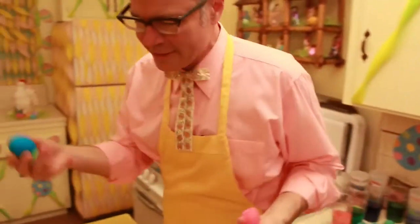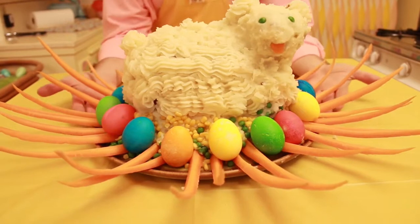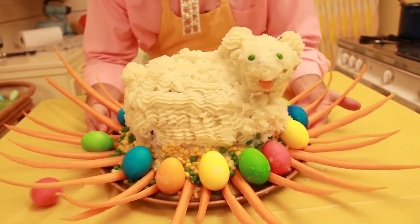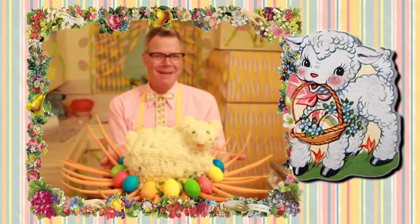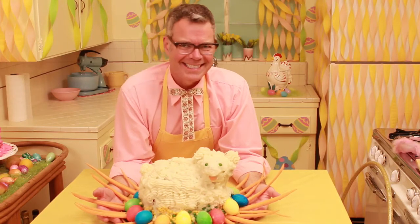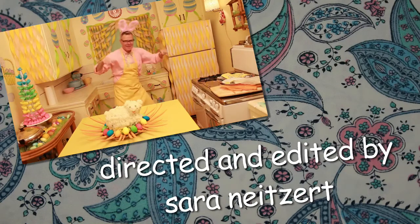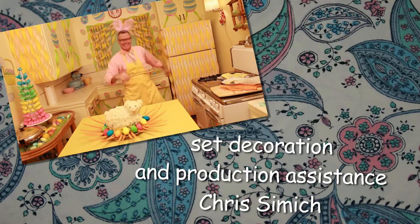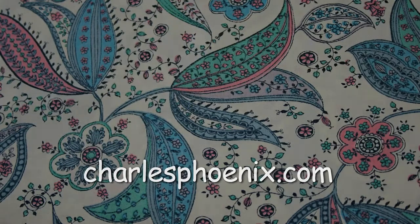For finishing touches, we're gonna put some of the dyed eggs around him — I mean, it is Easter after all. Here he is. Pray he doesn't fall apart again. Easter meatloaf of lamb! Happy Easter meatloaf of lamb, everybody. Thanks for joining me in the Charles Phoenix Test Kitchen today. See you next time. Here comes Peter Cottontail, hopping down the bunny trail, hippity-hoppity, Easter's on its way.